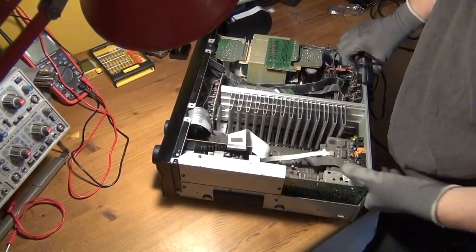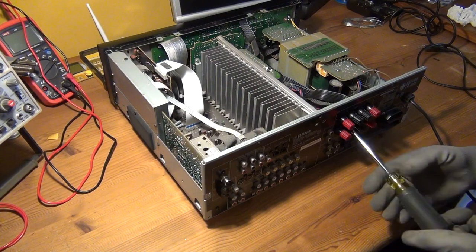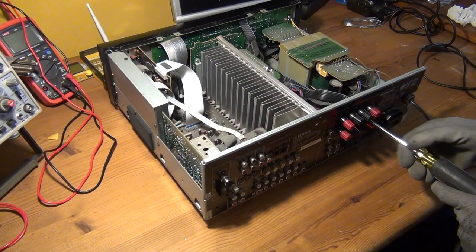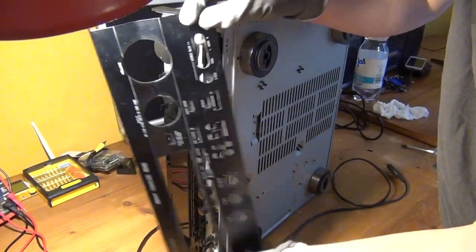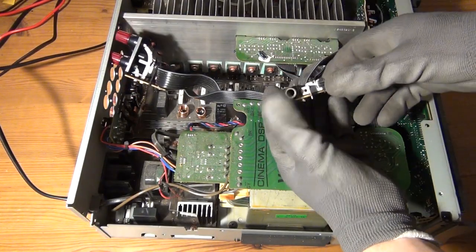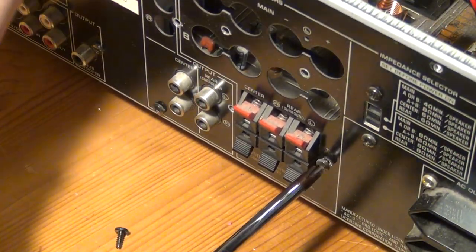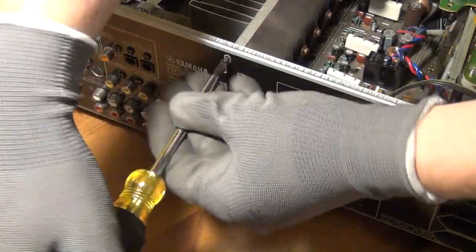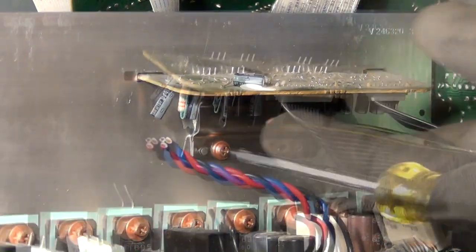Removing the power amplifier board turned out to be harder than I initially thought because a lot of components from all over the device were connected to the board — some with connectors but some hardwired. I first removed the main loudspeaker jacks from the back, then unscrewed the entire aluminium front panel to reach the loudspeaker switches and headphone jack. Next I cut the three power wires hardwired to the PSU, removed the other wires via white connectors, removed the secondary loudspeaker jacks for the rear speakers, unscrewed the heatsink, and removed a small board holding linear regulators.